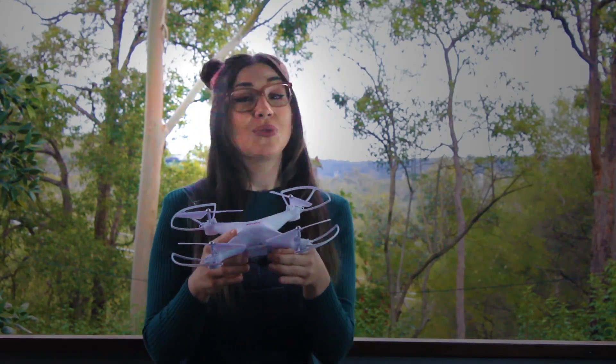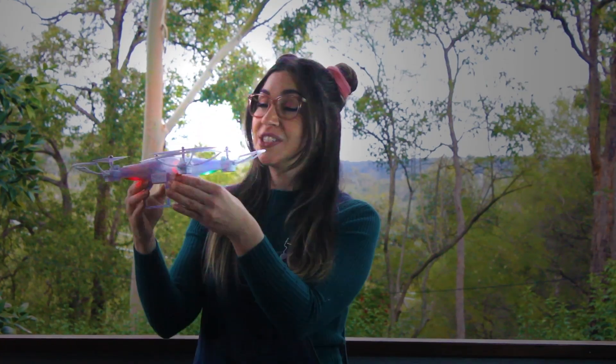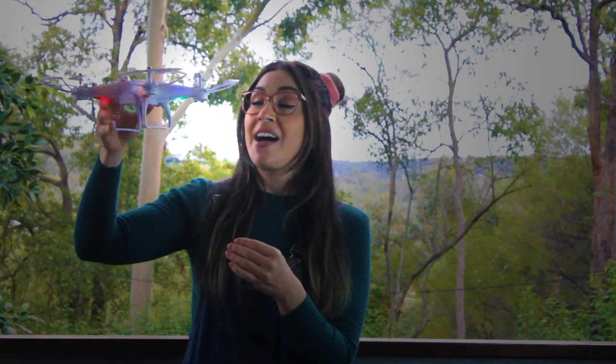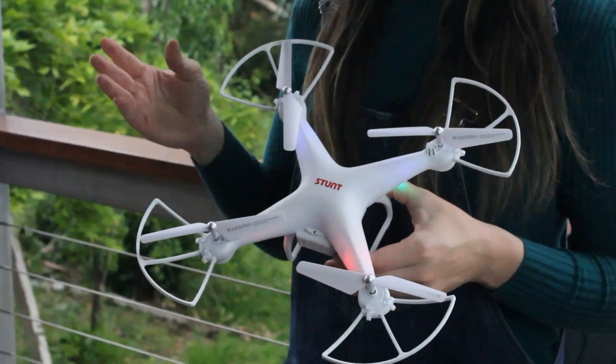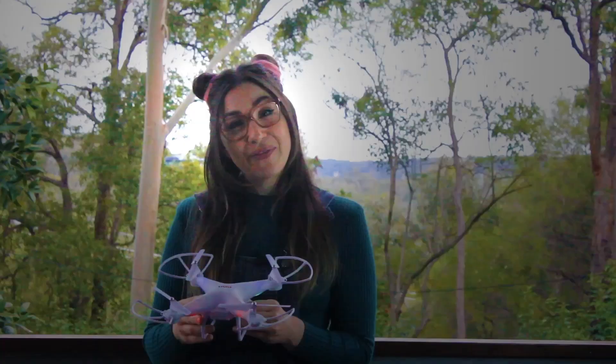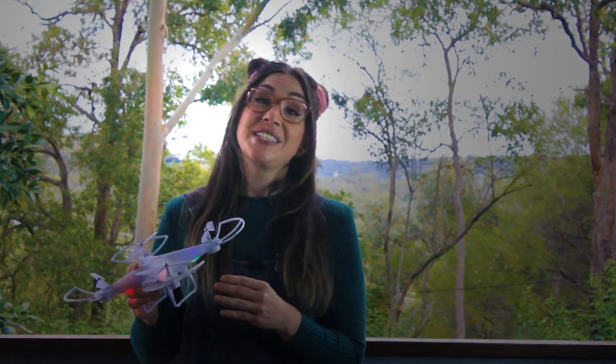If you want it to go left or right, the rotors on one side will spin faster than the others, to make it go in any direction you want. This drone has a camera attached, which means you can fly it up high and take a video of the view down below. There are a lot of rules to follow when you're flying a drone to make sure you're flying it safely, such as not flying it too close to other people or too close to other aircraft.